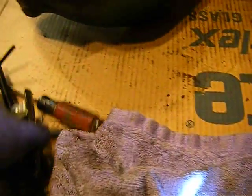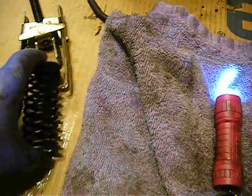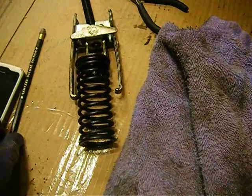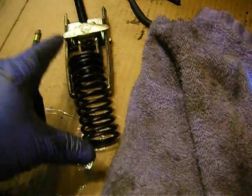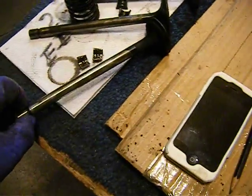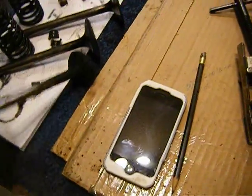We're going to talk about our cylinder head now. I went down to the local parts house and they rent tools, so I rented this puller. You have to give a $20 deposit, then when you get done with it you can give it back to them. Essentially you put it on your spring, squeeze it down, and you can take the little keepers out. The little keepers are around the valve, and then you can take your valve out.